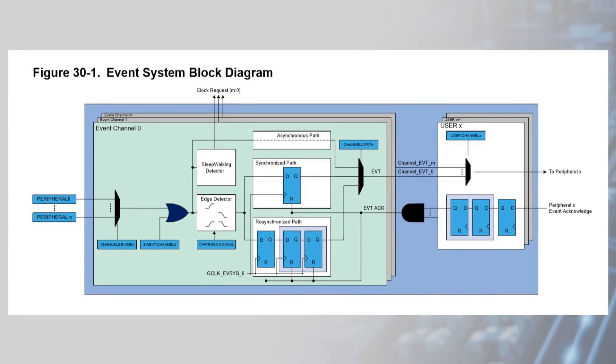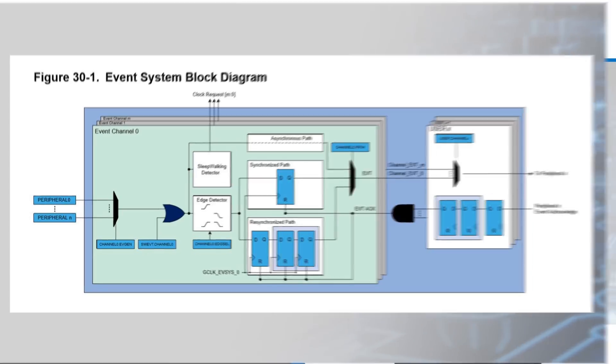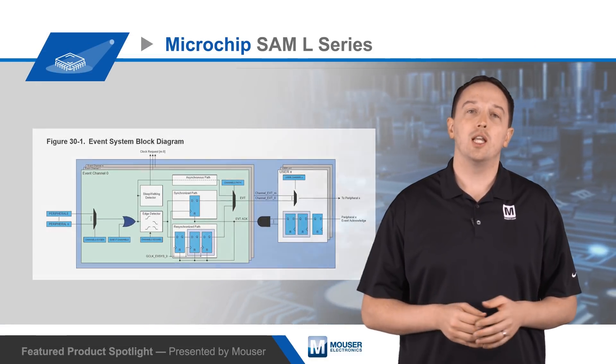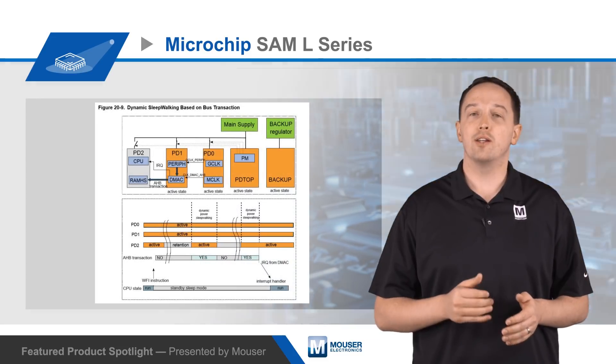There is also a 12-channel event system that allows autonomous, low-latency, and configurable communication between peripherals without CPU intervention, further reducing load on the CPU and power consumption. Peripherals can be configured to generate or respond to events, or both, and the event system supports synchronous or asynchronous events.